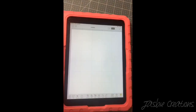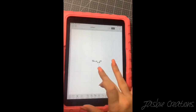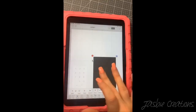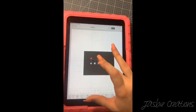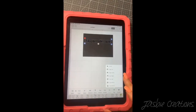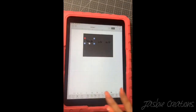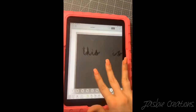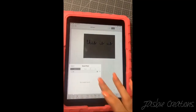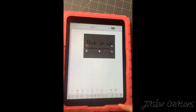Then I go to Cricut Design Space to design what I'm going to put on my canvas. You can design it however you want. I used 'I Love Glitter' from dafont.com and also Baskerville for a portion of it. I changed my design a couple of times. A tip: make sure that you weld your letters together so that when it cuts out it's easier and it looks nicer and more clean cut on your frame.